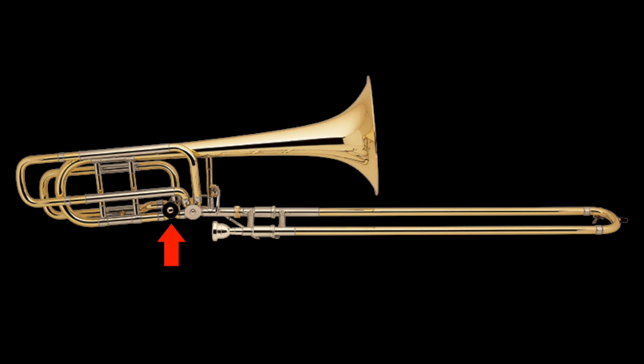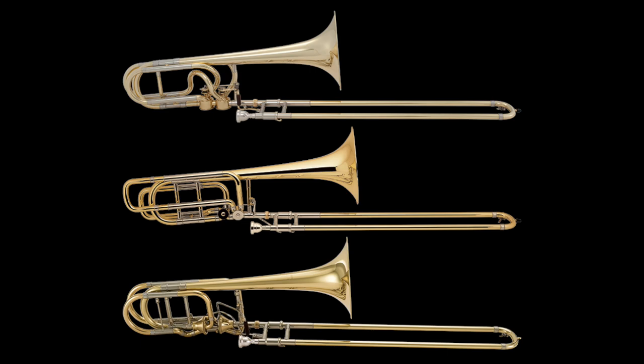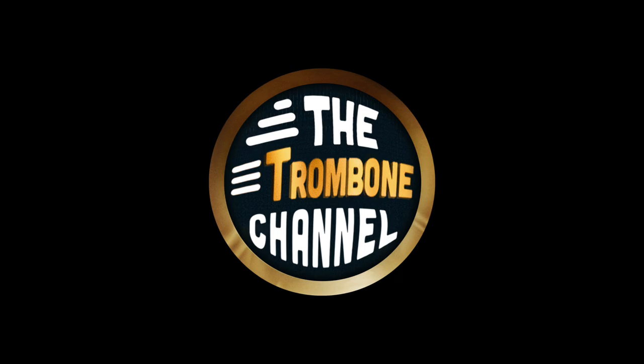That's why most bass trombones have two valves. The added tubing provided by the second valve not only makes a low B possible, but possible in a far more reachable position as opposed to stretching your arm out to the end of the slide. Some only have one, which are often used when you don't need two, but the overwhelming majority of bass trombones have two valves. But it begs the question: how did the double valve bass trombone come to be?